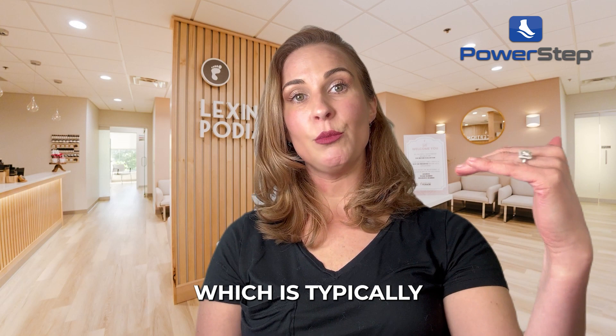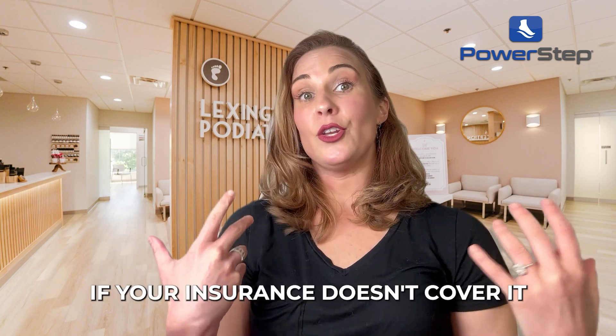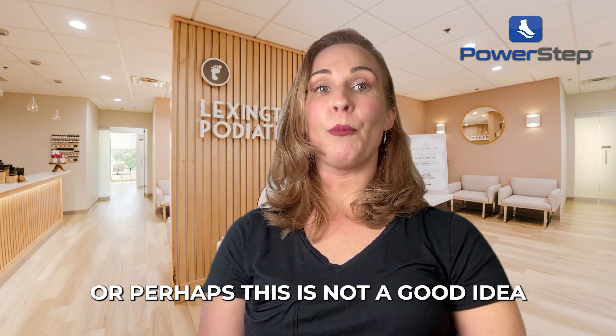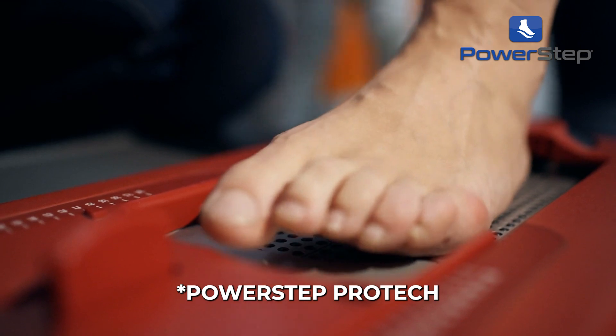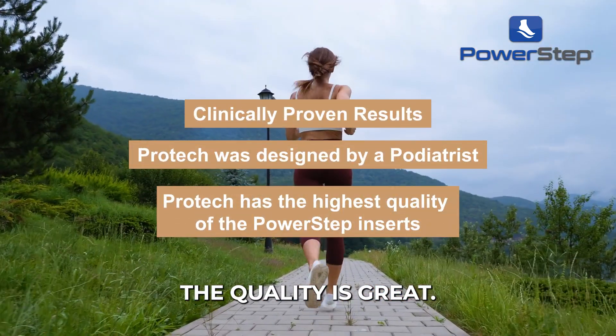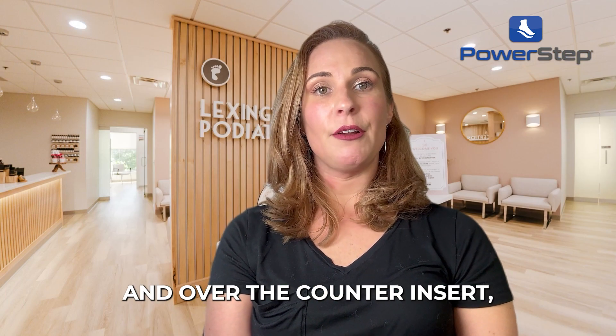Then you can go into: my first recommendation, which is typically a custom orthotic and why. My second option is: hey, if your insurance doesn't cover it, or perhaps it's just not a good time for you to get a custom, I love PowerStep. They fit great, the quality is great, and it lasts a very long time.